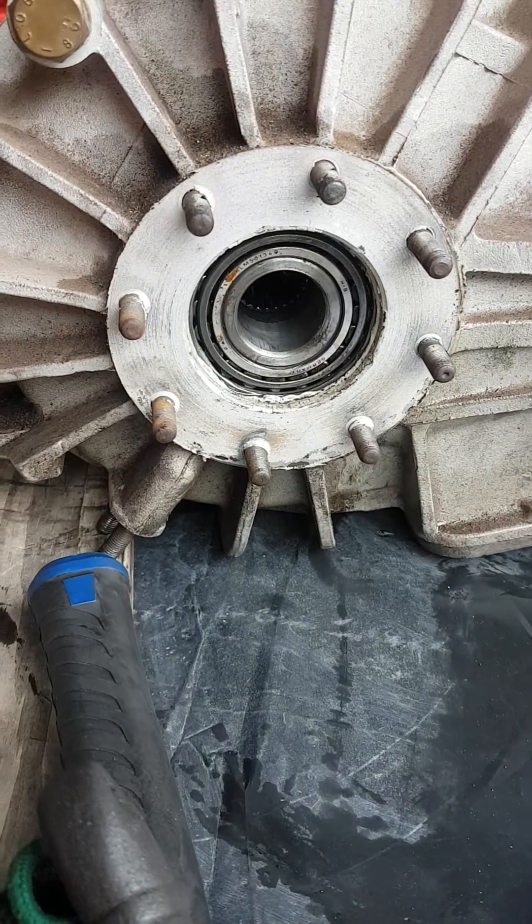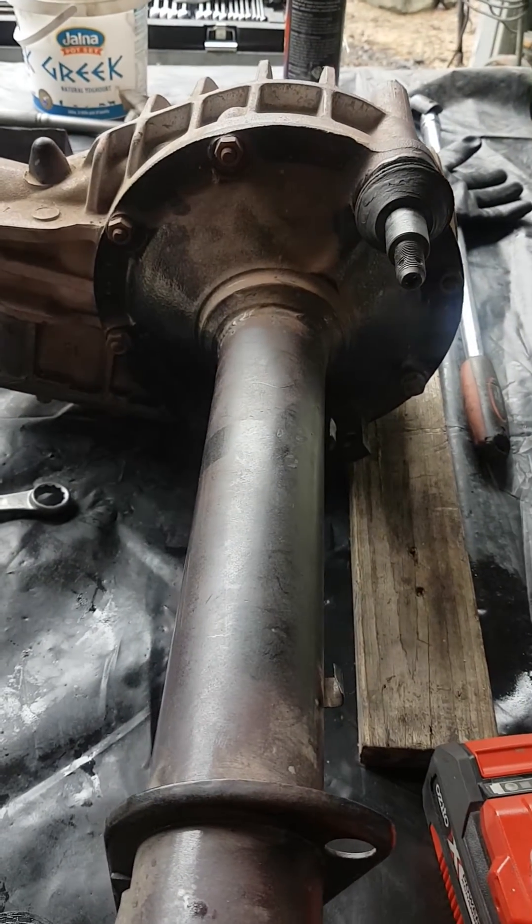Currently, that's the bearing from this side. So now we'll open up the internals, and you can have a look and see what the limited slip gripper unit looks like.